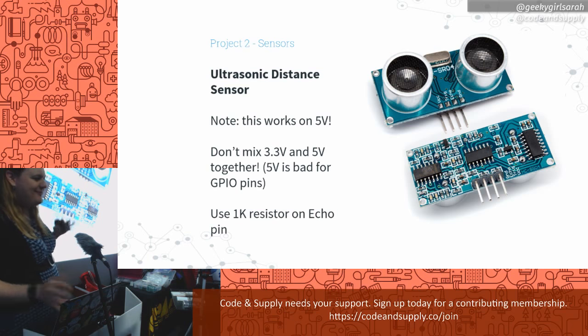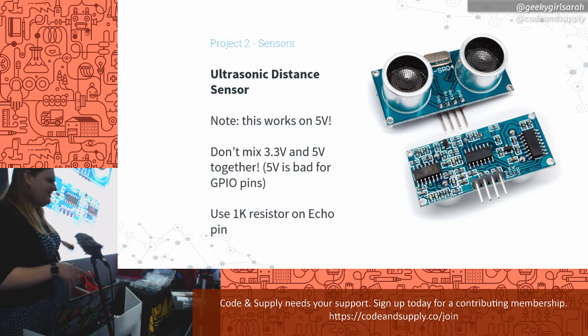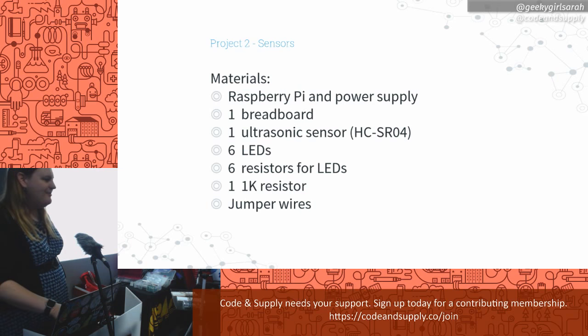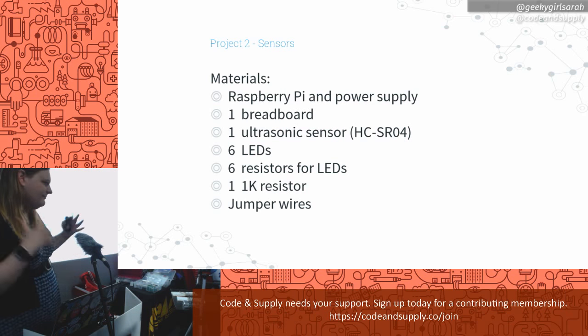This particular sensor works on 5 volts. Remember the 3.3 vs 5-volt thing — since the Raspberry Pi mostly works on 3.3 volts, we can't bring 5 volts back in to the GPIO or bad things happen. The simple solution is to use a 1k resistor on the echo line, which will regulate the power for us. For this project we'll need six LEDs, six resistors, and one of those sensors — we'll use it to light up LEDs based on how far away something is — plus that resistor and a bunch of wires.